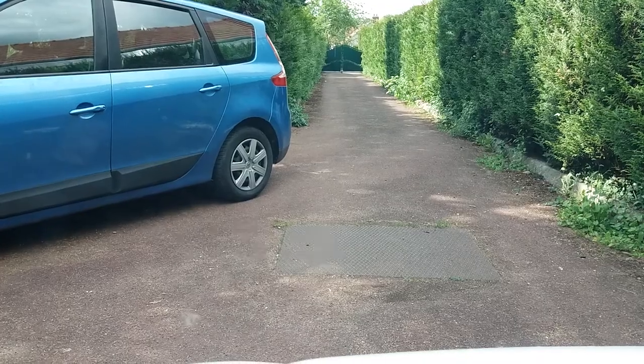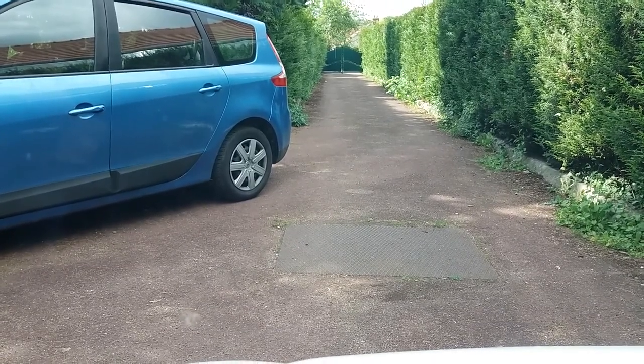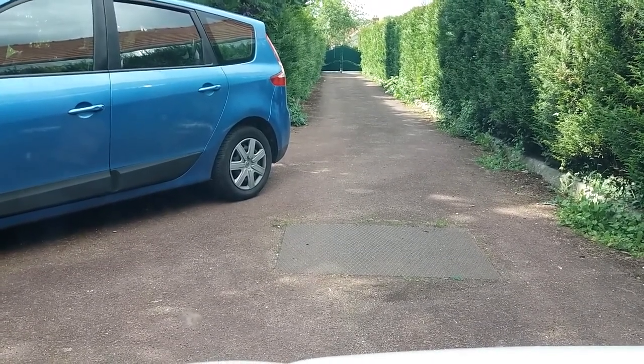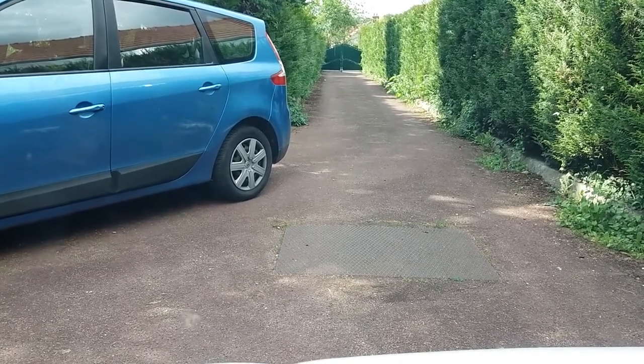Now I'm going to do a little video looking forwards. Right, okay, here we go. We've got the camera pointing forwards - I wonder whether the actual view is a bit low. We'll see anyway.